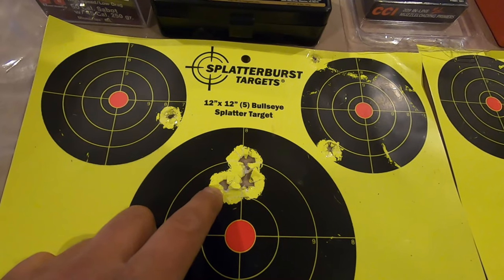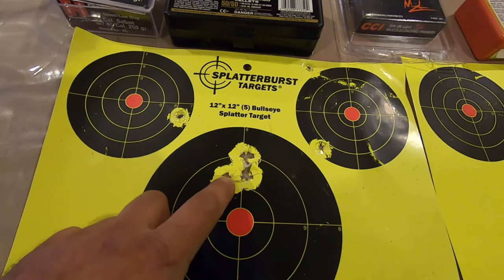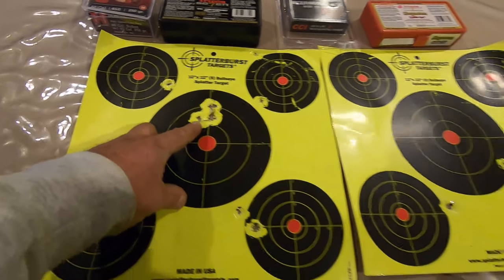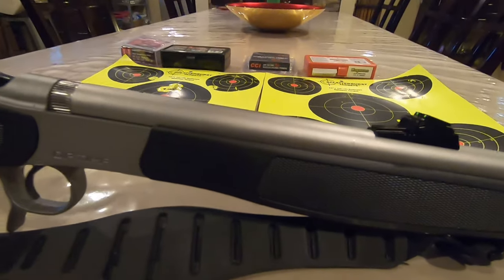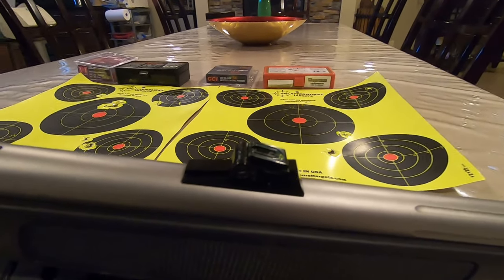This is a very good group for a production gun, and this is where you want to be at 50 yards — an inch to inch and a half high. This is the CVA Optima V2 Stainless Steel with Durasight, and we're looking at a very good result right out of the box.